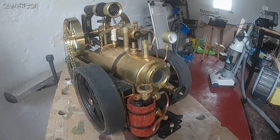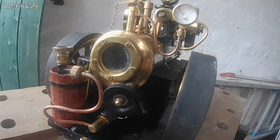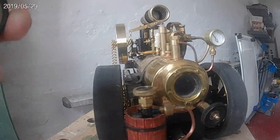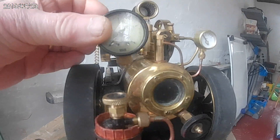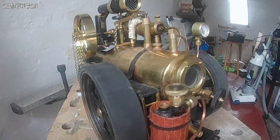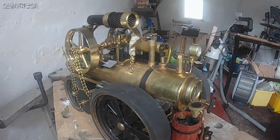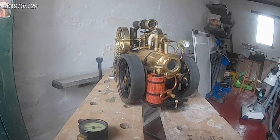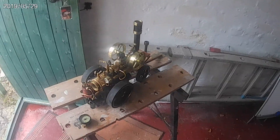And there's the new pressure gauge fitted. I think it looks a lot better than that huge big thing, and certainly more in scale — but that's not just my opinion.